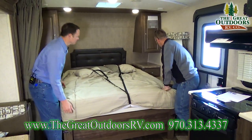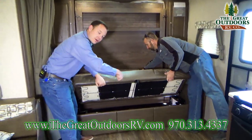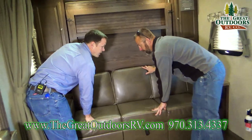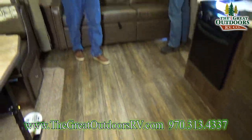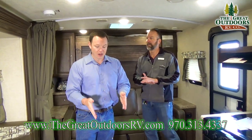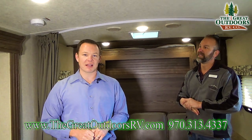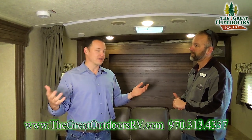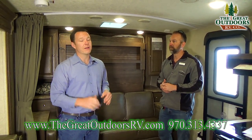This Murphy bed is super easy to bring up and down, and you can also access your pass-through storage underneath — the same storage we showed you from the outside. The floor is made of congolium — it has a three-year warranty and is cold crack resistant, which is important because normal linoleum can crack, usually right down the middle near a vent. It's such a common problem. If you can buy something with a nicer floor like the congolium floor, you're much better off.